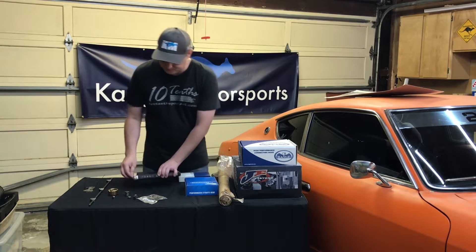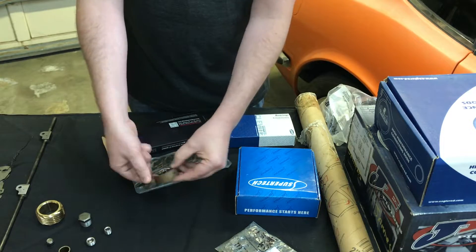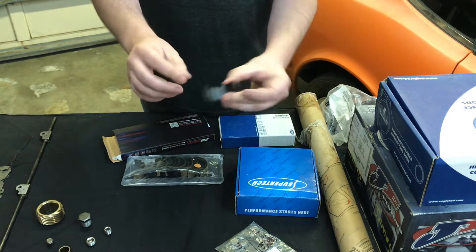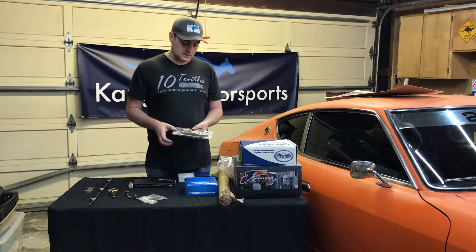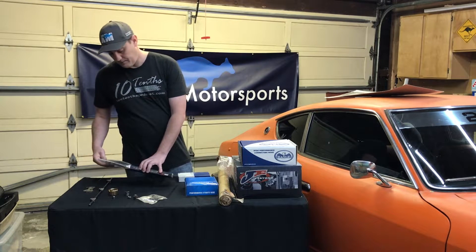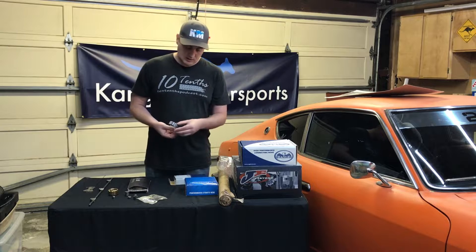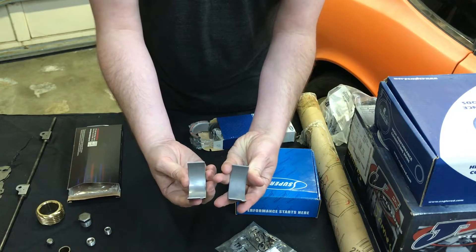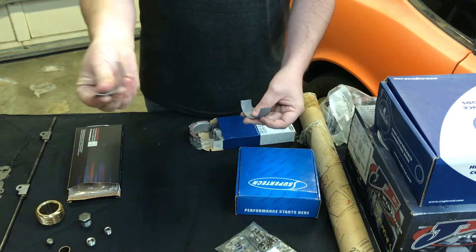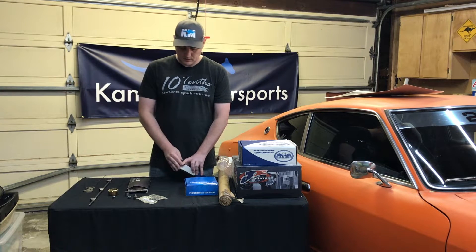Next up we've got a set of rod bearings — these are the new smaller size, ground down to give us more stroke, so these are sized to match the rod bearings. We'll go through and size these bearings, measure them up, and match the pairs to the rod sizes to get the clearance we need. We also have a full set of new main bearings — same process: we'll measure and size those, match them to the different mains and crankshaft to make sure we have enough clearance.